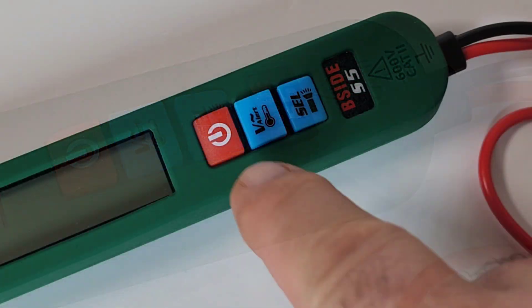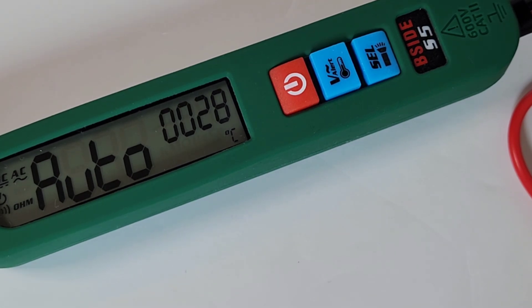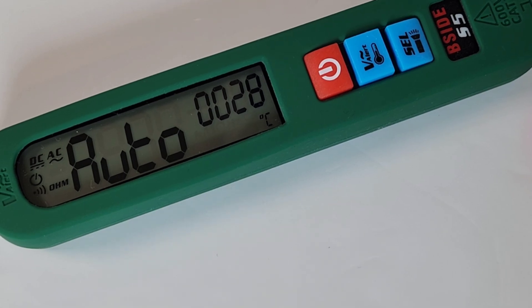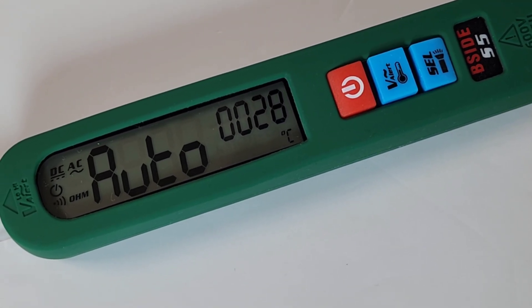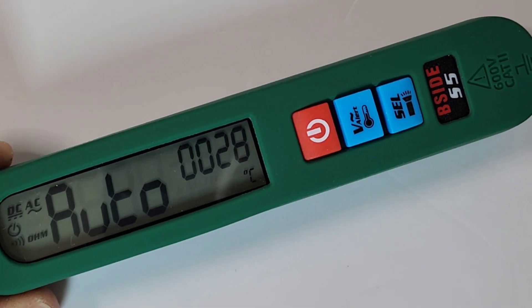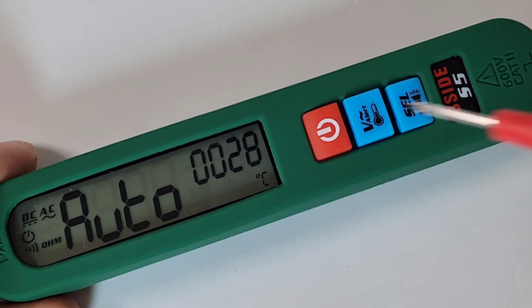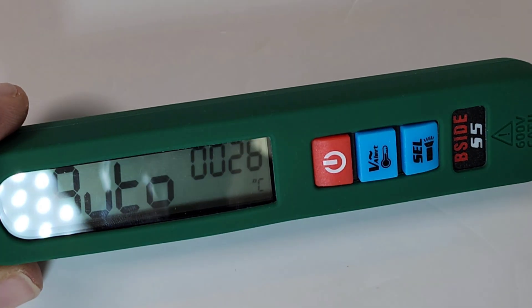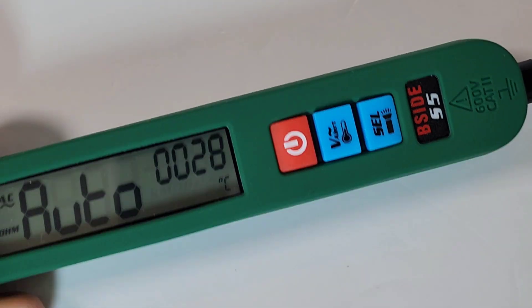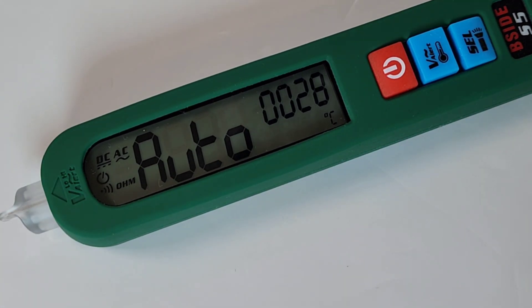To turn the meter on, simply hold down on that power button. You get a beep letting you know you are now in auto mode — auto mode by default. DC and AC volts as well as resistance and continuity are all measured in auto mode. And by the way, look at that temperature — 20 degrees Celsius, which is not right. There's no way it's 20 degrees Celsius in my lab. That's a really weird looking temperature reading; we'll look at that in a minute.